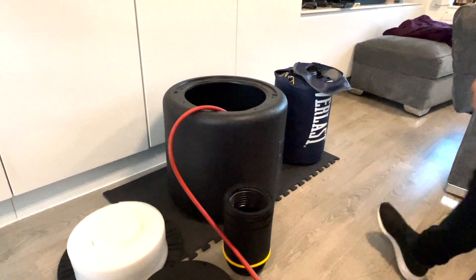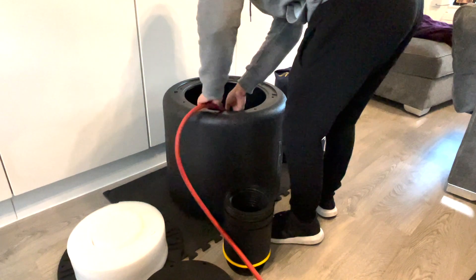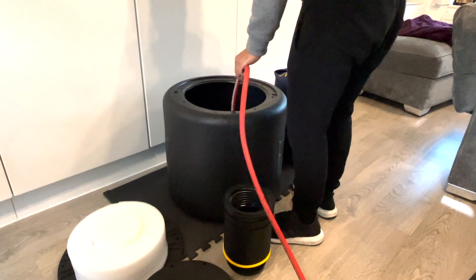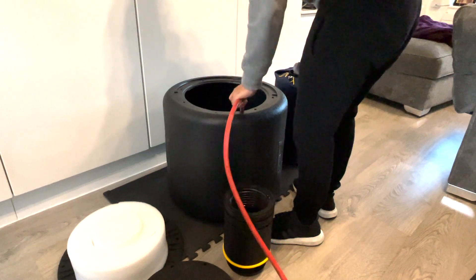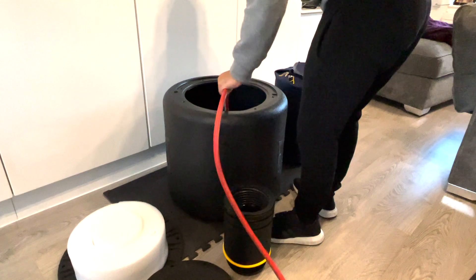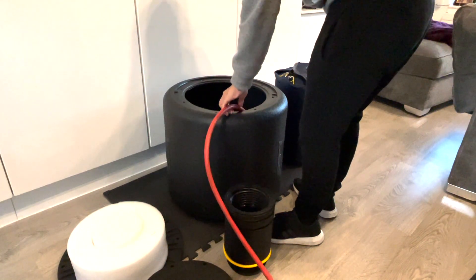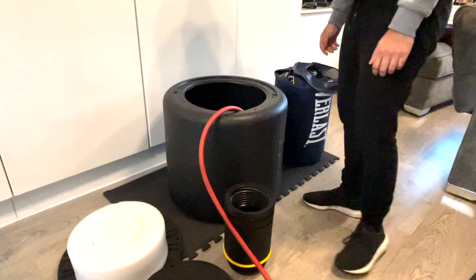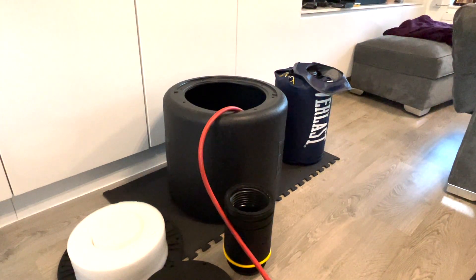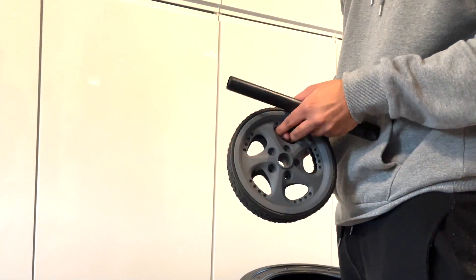Before you fill the base with either water or sand, I'd recommend keeping it in the position it's going to stay permanently. After filling, it's going to be quite heavy, so it will be a pain to keep moving it around. I'd recommend choosing the location first, then filling the base with water or sand to keep things easy and convenient.